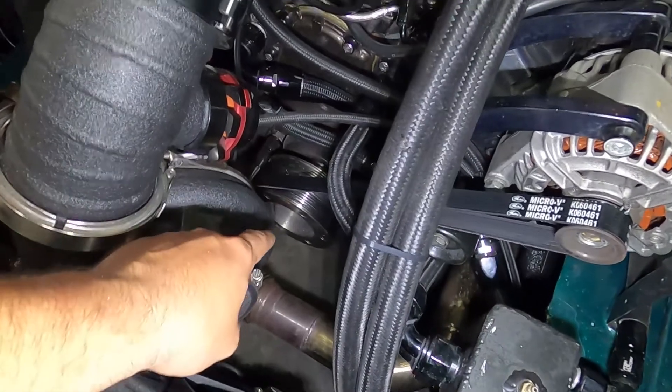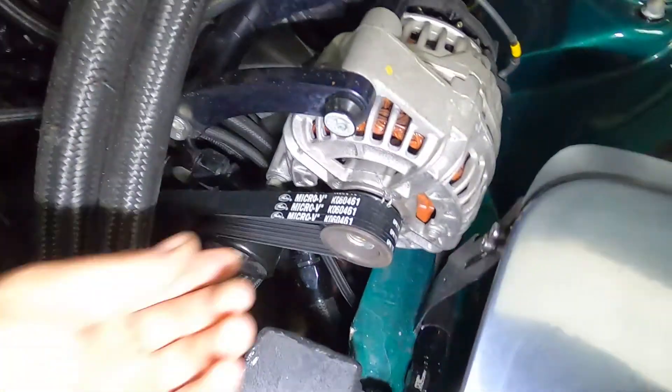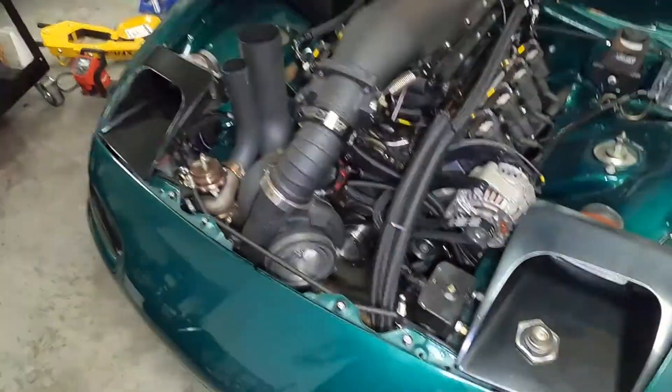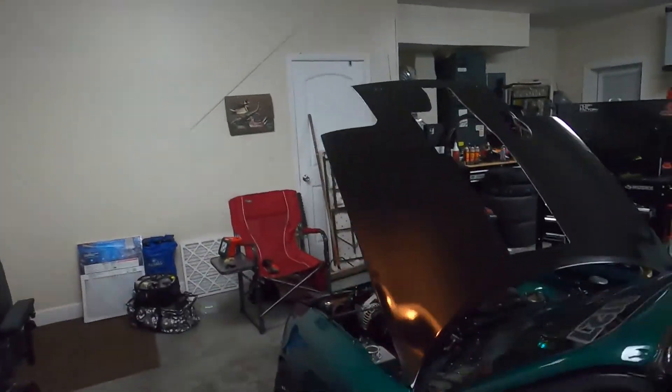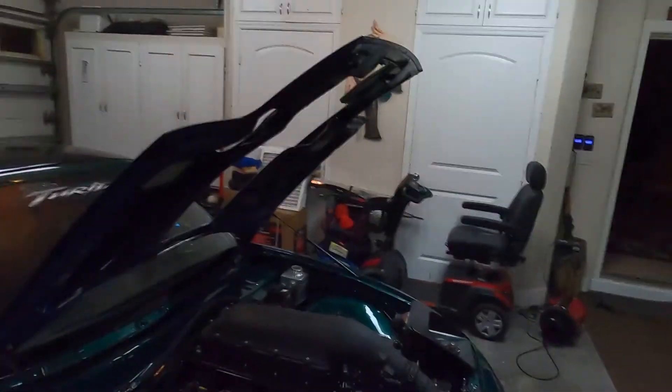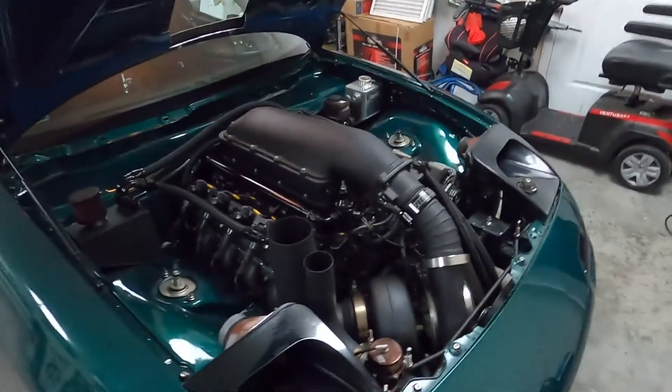The other change we made was moving the crossover out from under the balancer, and look at that — we still have the exact same belt throughout this entire trip. Before, when the header pipe was under the balancer, I melted that belt in just 20 miles on the highway. Today about 90 percent of the driving was on the highway, so this has honestly been the longest drive I've ever taken this car on with the V8 swap. I am thrilled.